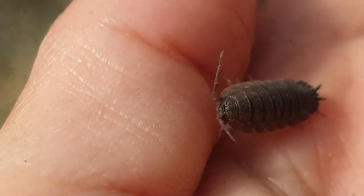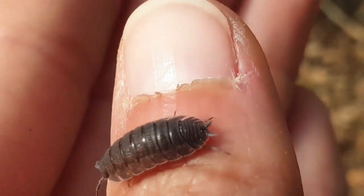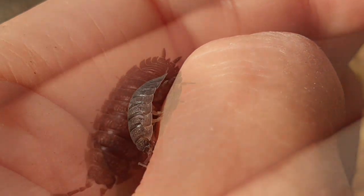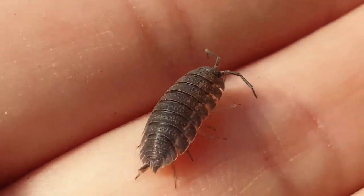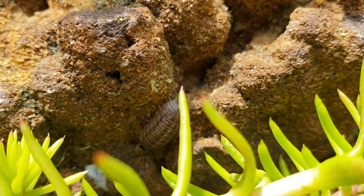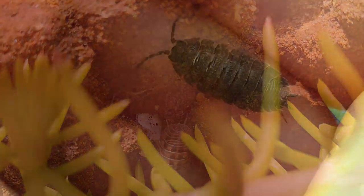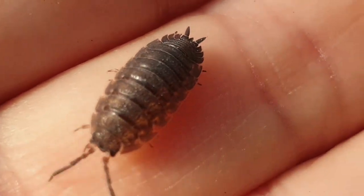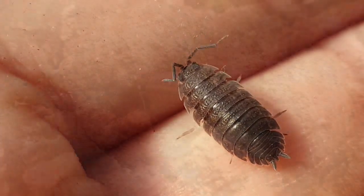Les cloportes sont de forme ovale avec un ventre plat et un dos arrondi, mesurant de 5 mm à 2 cm selon les espèces, et généralement de couleurs gris plus ou moins sombres, parfois avec une touche de brun, voire blanche, mais c'est très rare. Ils sont munis de 7 paires de pattes et ont un corps segmenté. On peut également voir sur leur tête des antennes et en bout d'abdomen des appendices plats qui servent d'organes respiratoires.